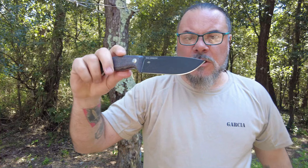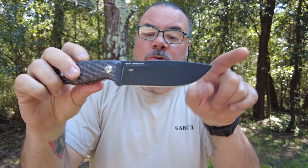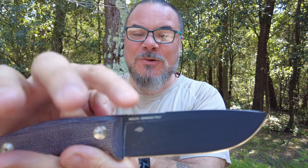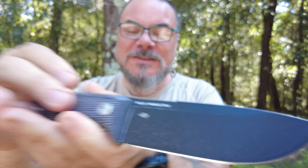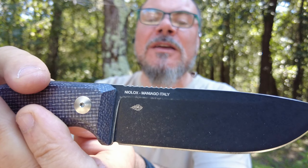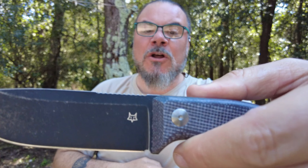Guardate che bellezza — manicatura molto molto bella. Le mani grosse, insomma. Bello però, veramente bello, bel jimping. Ve lo faccio vedere un attimino perché merita davvero tanto. Guardate sta manicatura, sta lama — bello, bella drop, molto molto spessa, guardate qua. Mamma mia.